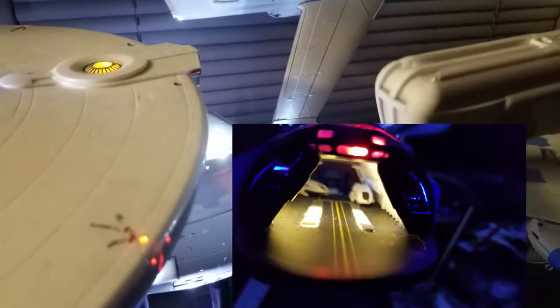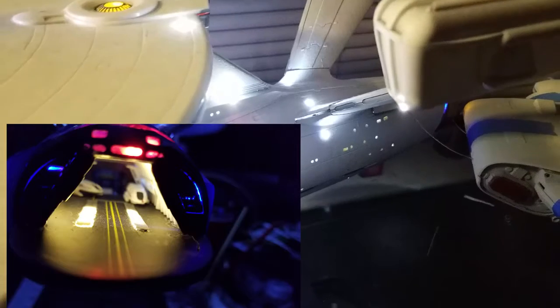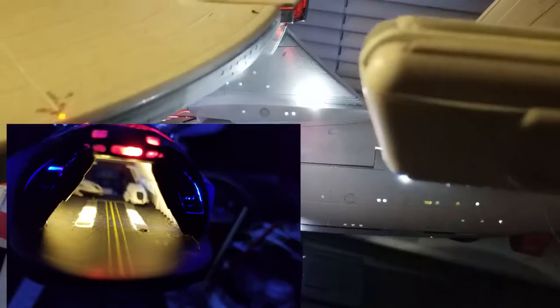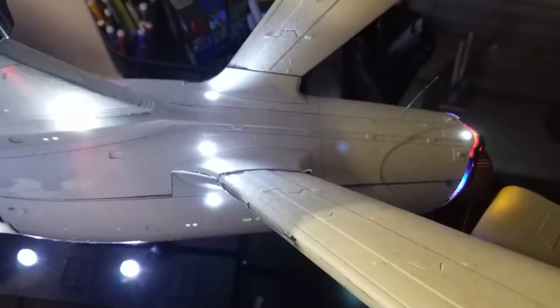The shuttle bay is dark, so I might have to redo something there to make it a lot brighter, because I did all that work on the shuttle bay and if it's dark it's like I basically flushed that work down the toilet. Also there are a lot of fitment issues with the pylons here as well as the secondary hull — you can see all the fitment issues right there.